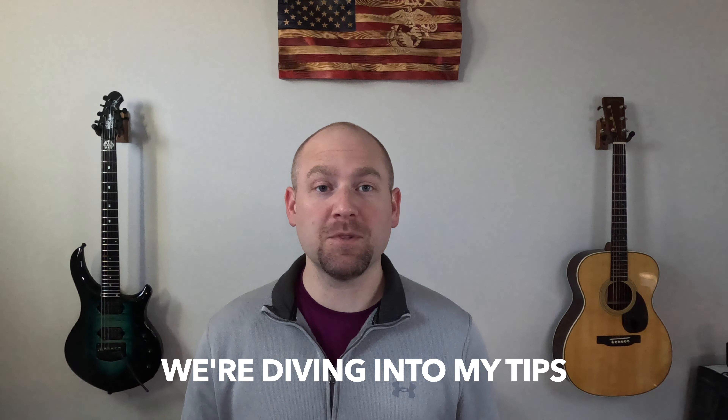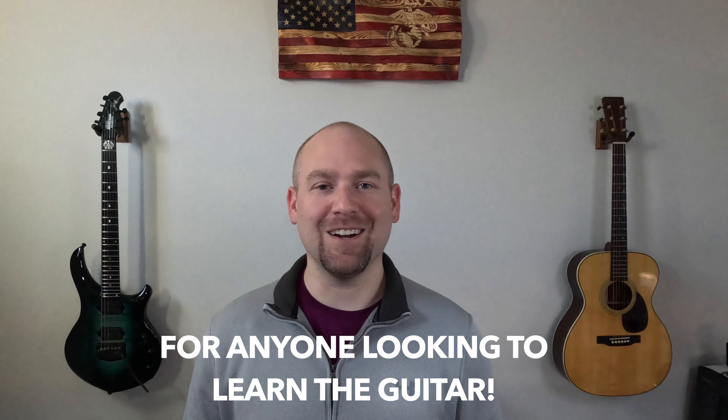In today's video, we're diving into my tips for anyone looking to learn the guitar. Let's dig in.